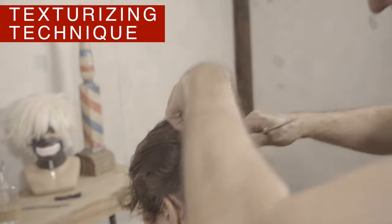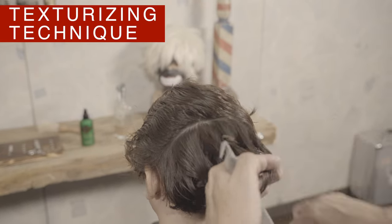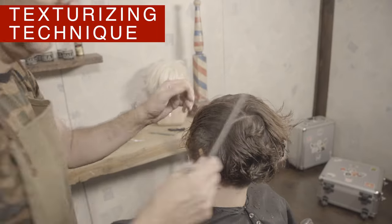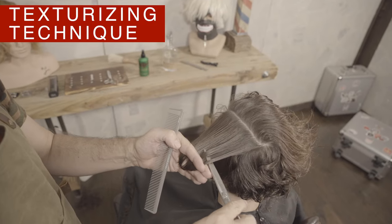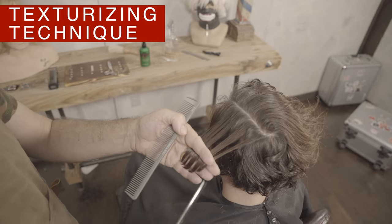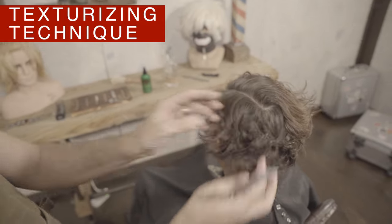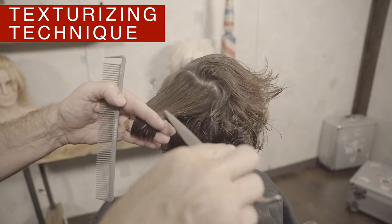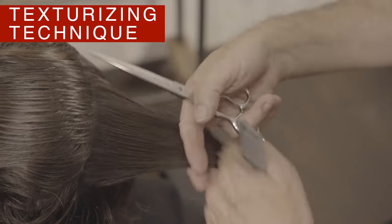Depending on the thickness of the hair, pay close attention to the following technique. This texturizing technique can help you create different lengths within the style without losing the general length. This technique will definitely facilitate the movement and direction of the curls. Continue using horizontal sections and texturizing the hair where it's needed.